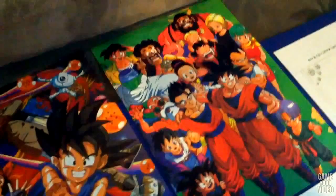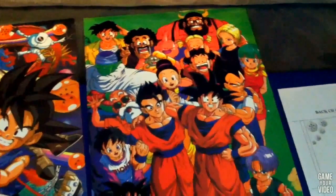I like this one because it has all the characters on there. And that's actually why I bought it. It was one of the posters that had all the main characters.